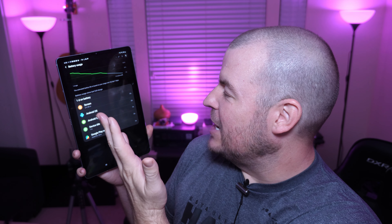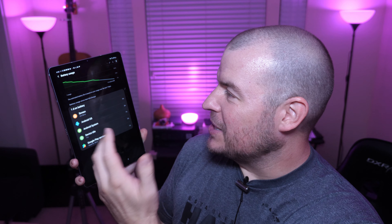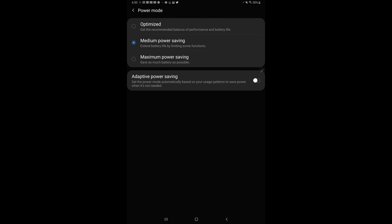Android OS is at 8%, Android system 7%, device idle — which is one day — 5%, Google Play services 1%. So nothing's killing my battery life. At that point, it looks like limiting the CPU speed to 70% has done freaking wonders, which I think is actually pretty lame.